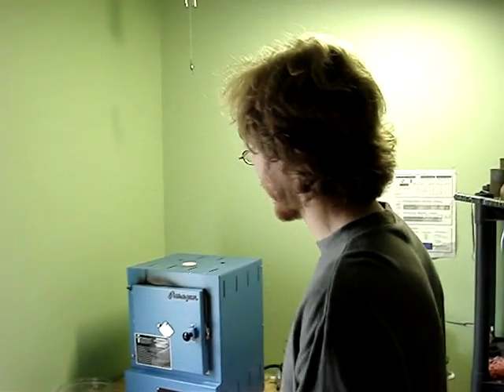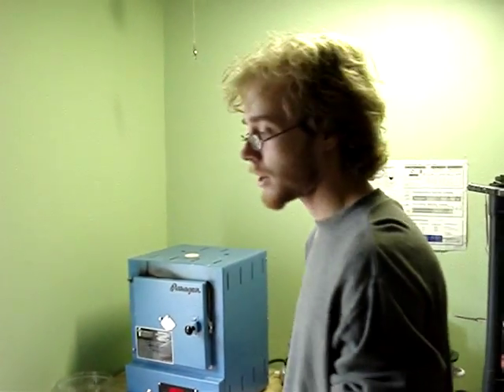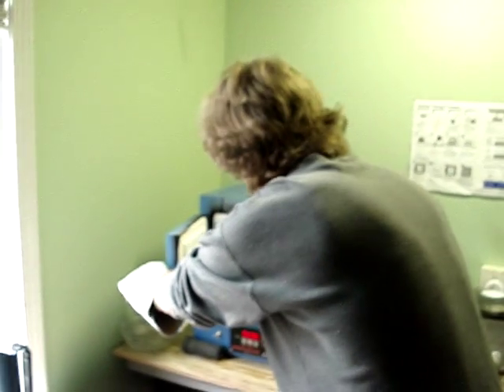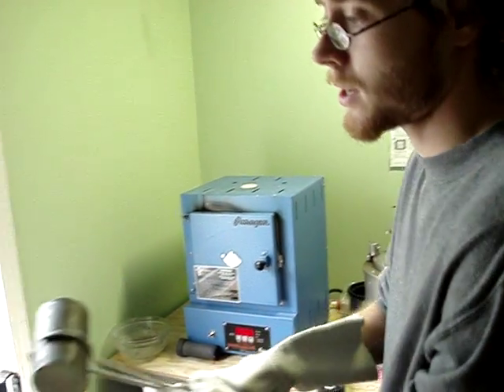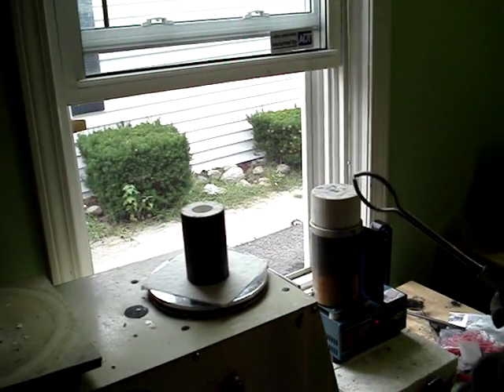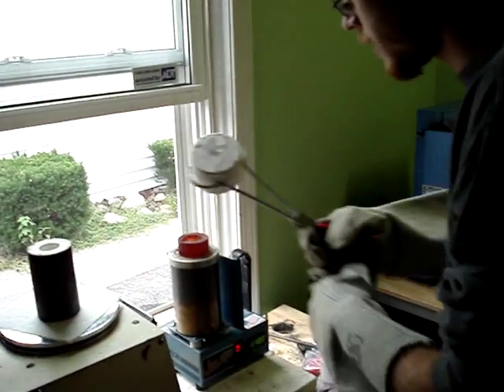We're going to complete the casting process. The molds are in the furnace and they've been completely tempered, and all the wax is burned out of them. Getting our first mold out, which has all of those pendants inside — you saw us making copies of these. This has the molten metal in it.